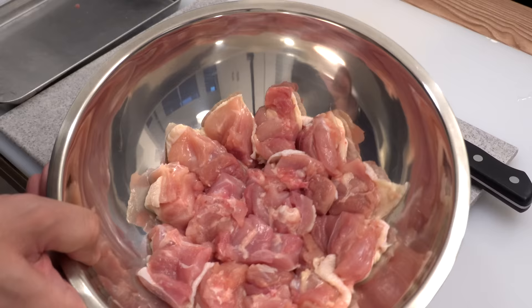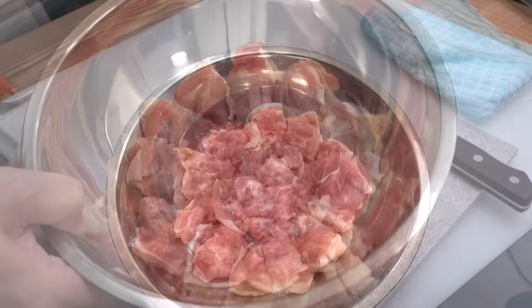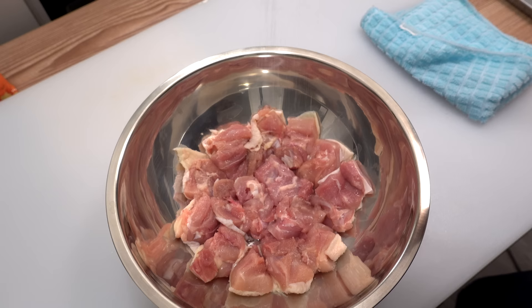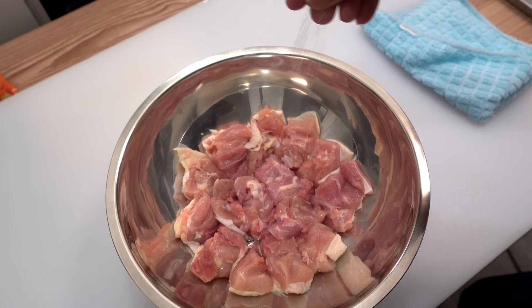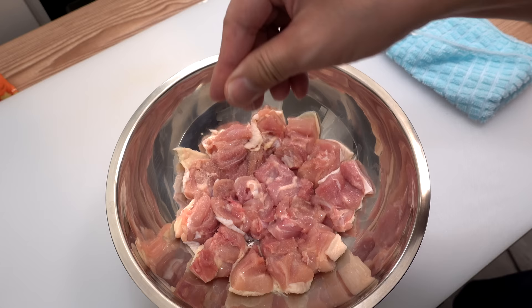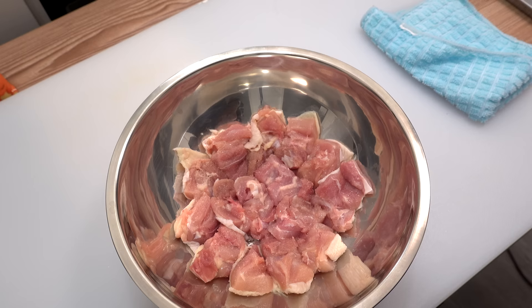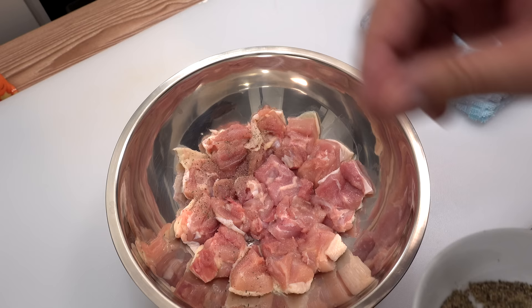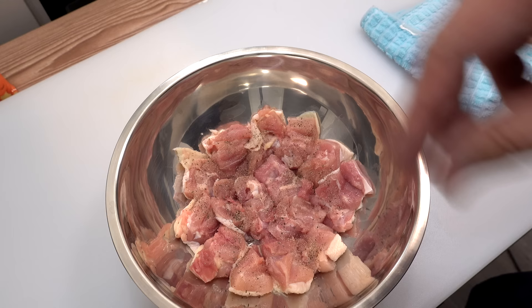Please lay the cut chicken pieces flat in a bowl — it will come in handy in the next step. Now season the chicken with salt and black pepper. Sprinkle a few pinches over the chicken. Since we laid it out flat, you can easily see how much you're adding. I suggest adding a little more salt than you think is enough — if you add too little at this stage, your karaage will be bland even though today's recipe uses soy sauce, which is mainly for aroma, not saltiness.